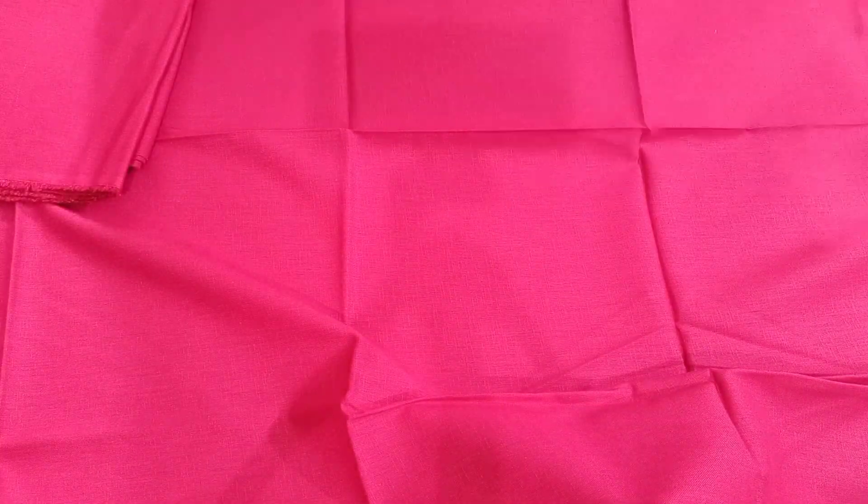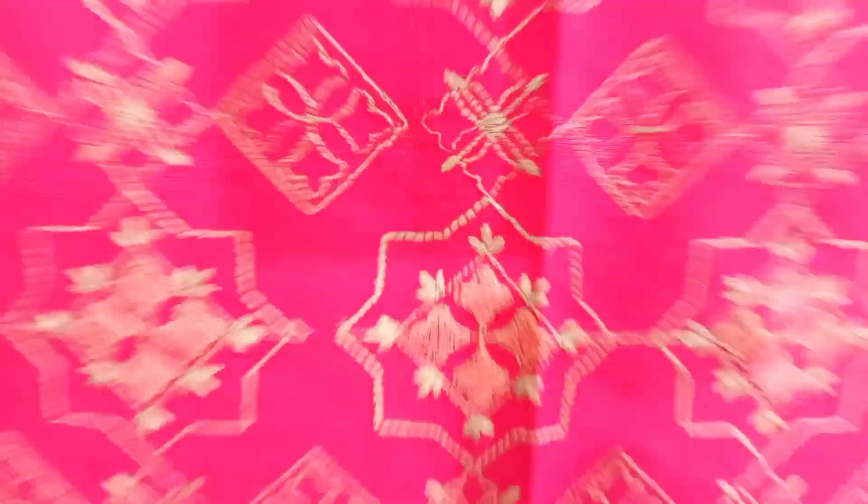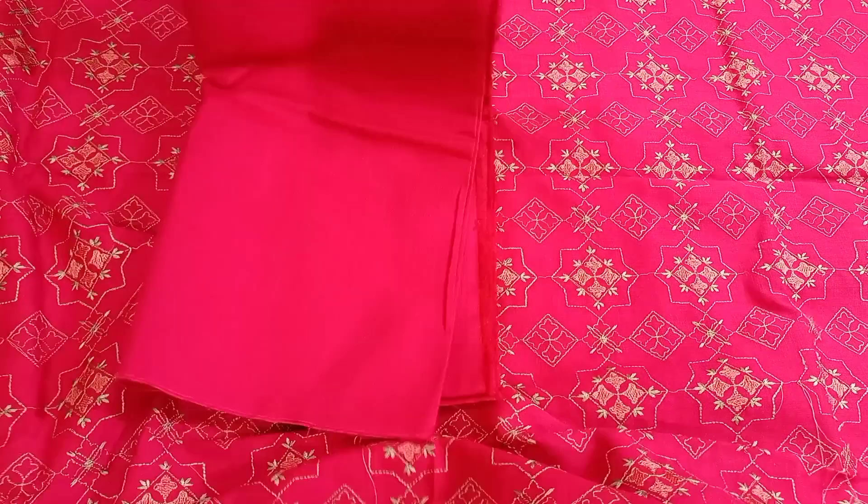First of all, I want to tell you that in the last video it was the first copy — I also mentioned that in the video. But what I am showing you now, these are 110% original. Original buries. Two-piece shirt and trousers. The colors are very good, everyone is very good.